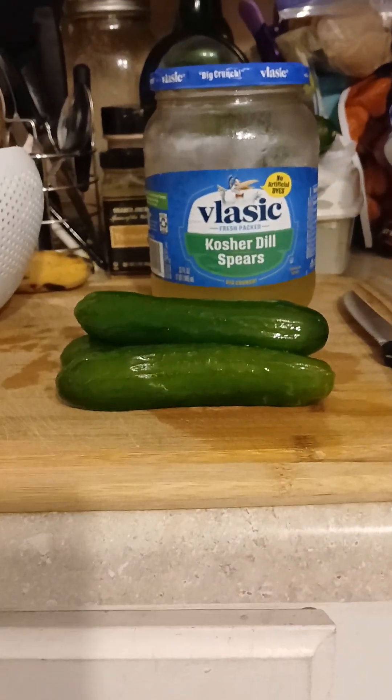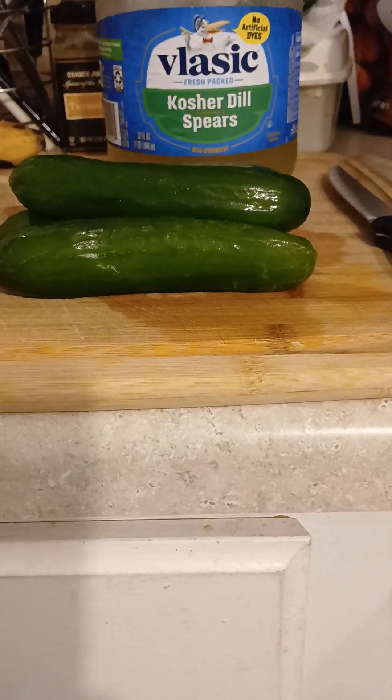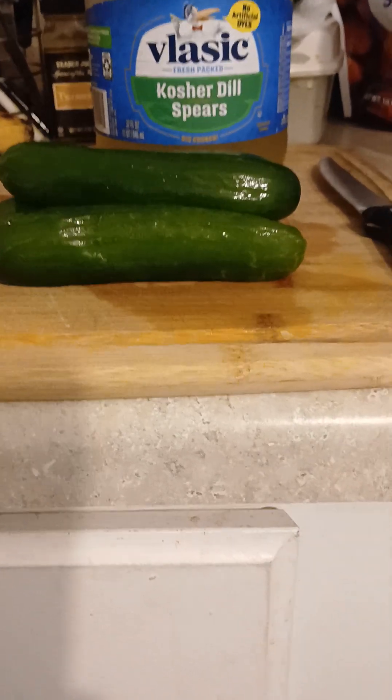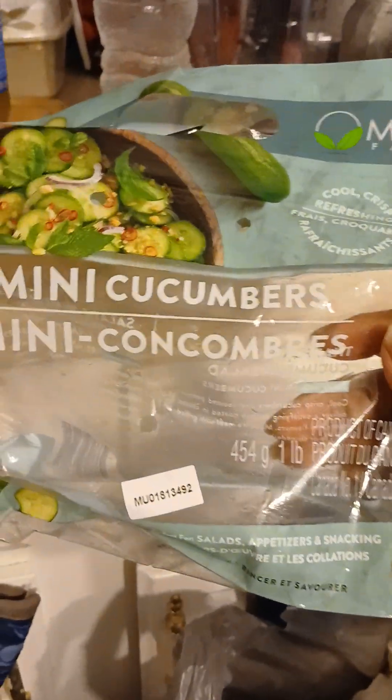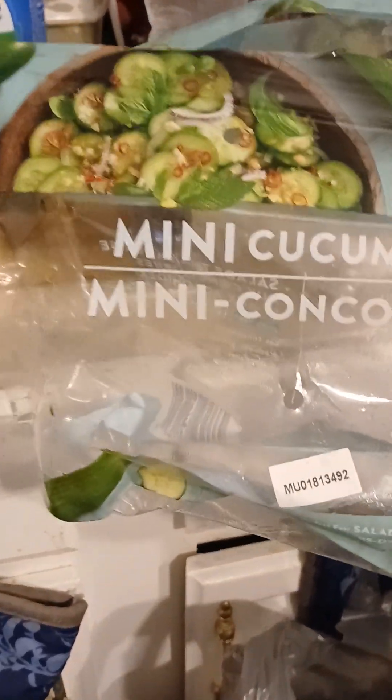Chrissy Crew, I said I was gonna do it! I got the mini cucumbers — you could do so much with these and they're so cheap. I want to say it's no more than a dollar or two for a whole bag. I think it's like a pound of mini cucumbers.